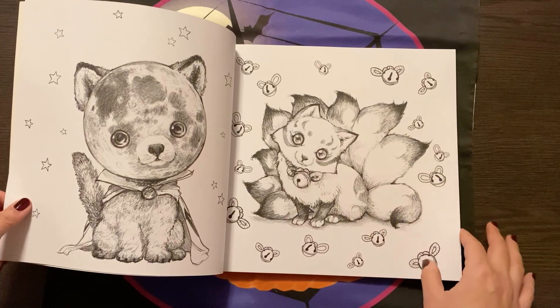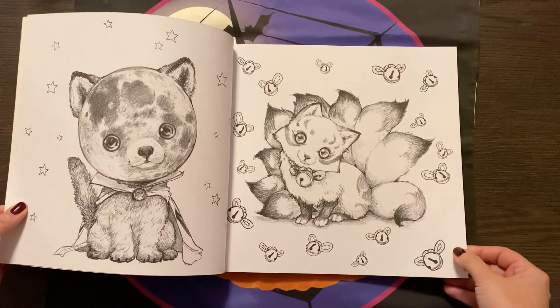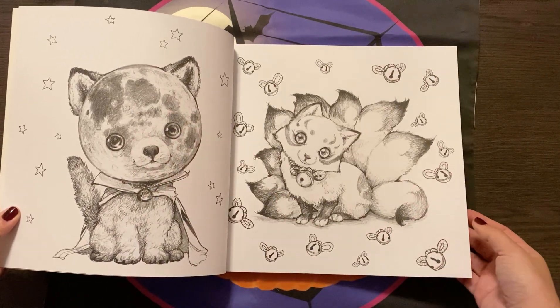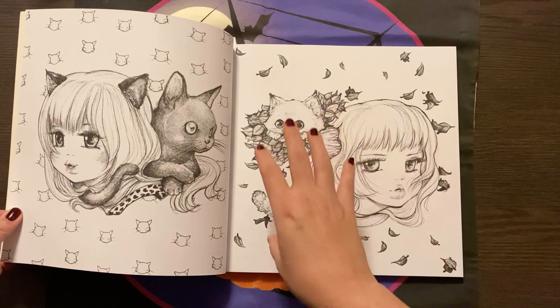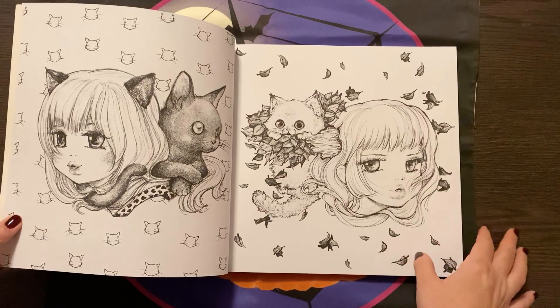Water-based markers I'm sure would be fine, depending — you'd have to check that too because some of those do tend to bleed through as well. But oh, it's just so cute. I love that a lot of the images are quite centered and not necessarily filling the whole page.